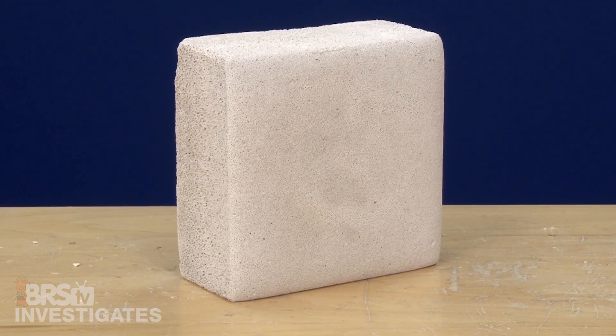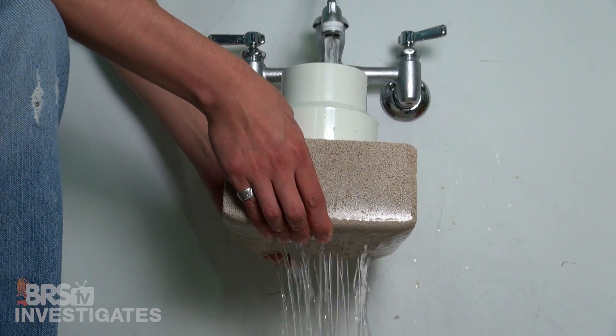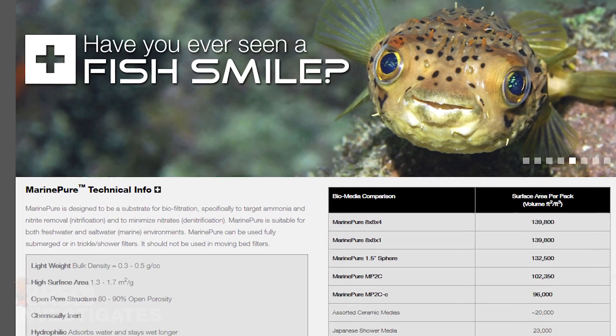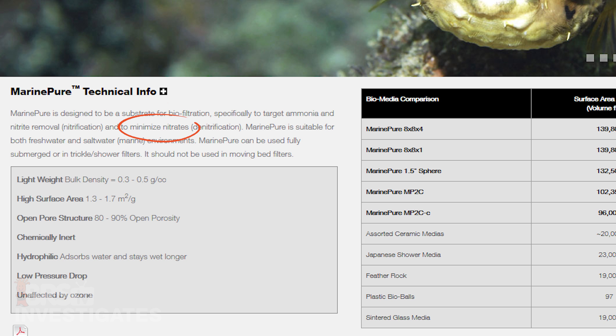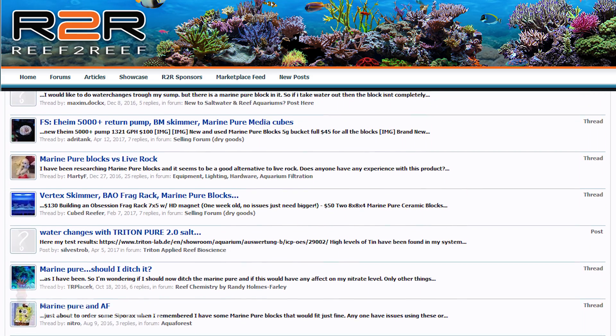To be fair, MarinePure is really designed to quickly and efficiently process ammonia and nitrite in the system into relatively safe nitrate, and it does that by providing a tremendous amount of surface area and interconnected pore structure. This block has 23,000 cubic feet of surface area, and while it might seem like a solid block, water flows straight through the open pore network even though it is over 4 inches thick. The literature does claim the product will minimize nitrates, which is what we are testing today. 'Minimize' is a less definitive word, which is intentionally a little bit vague, and so many end users have claimed significant nitrate reductions that it has kind of worked its way in there over time.